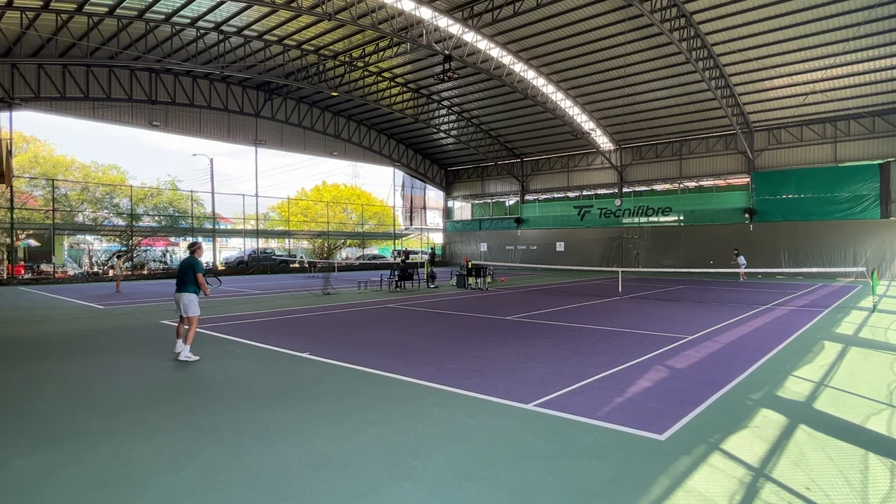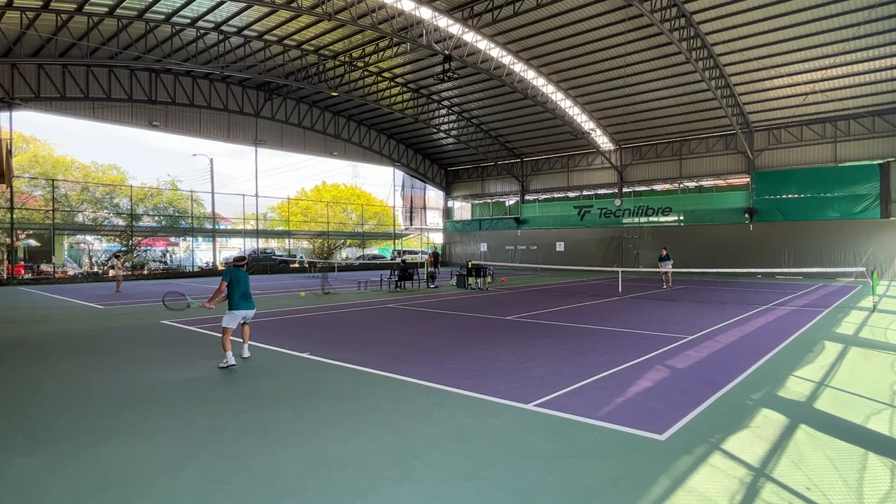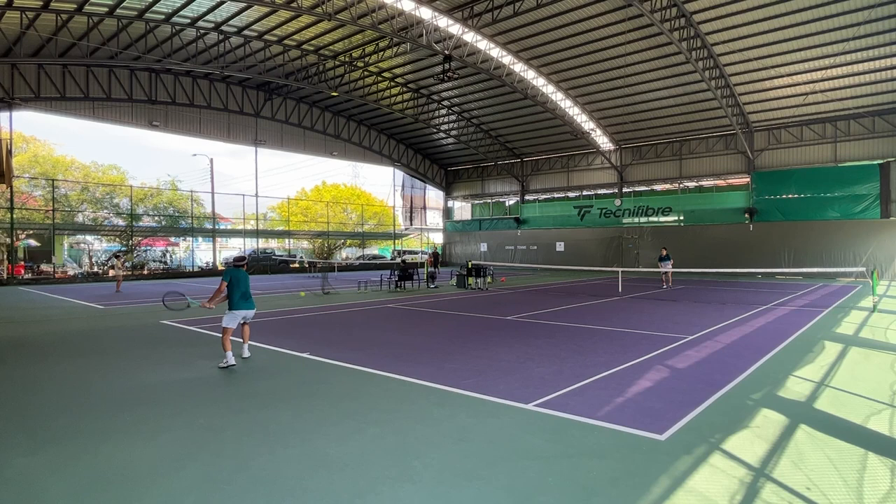The serve is probably my favorite thing about this racket. I feel like I can get good angle on the first serve with enough power, especially when serving out wide on the deuce side. For the second serve, I can get a pretty good amount of slice and spin, and it's pretty consistent.